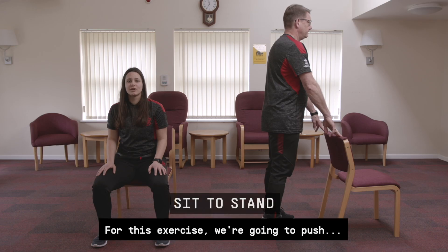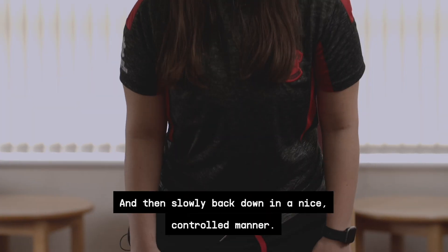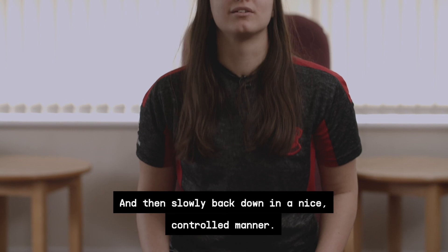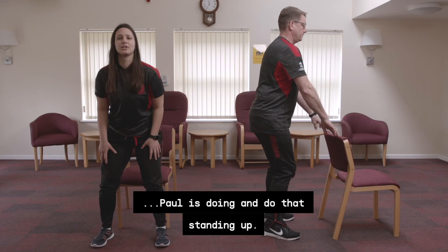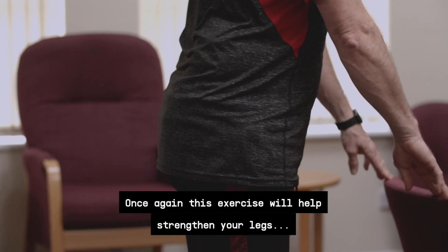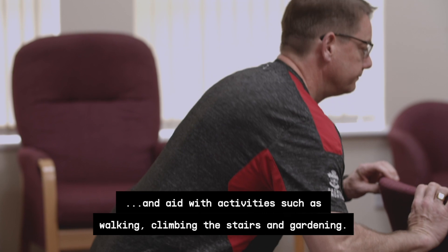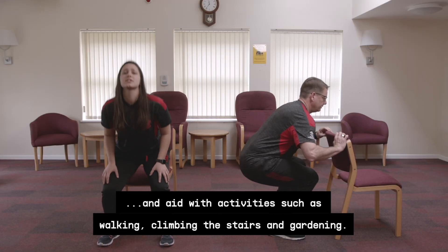Our next exercise is the sit to stand. We're going to push through the heels and stand all the way up and then slowly back down in a nice controlled manner. If you want to progress this movement from a chair, you can do what Paul is doing and do that standing up. This exercise will help strengthen your legs and aid with activities such as walking, climbing the stairs and gardening.